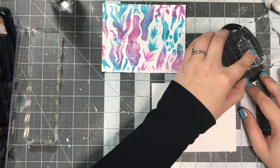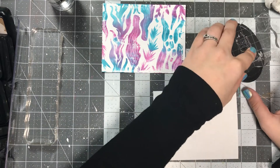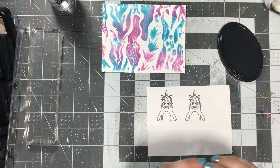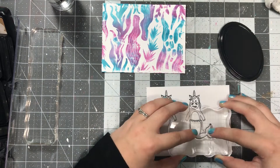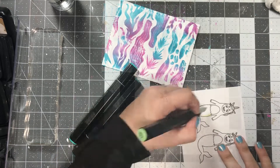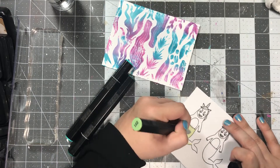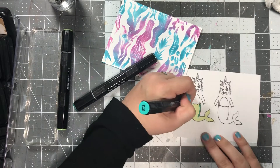I decided I wanted to use the unicorn, and I decided to make him a mermaid. This was the first time I stamped it out, so I stamped it out twice just to make sure I got good coverage since I wasn't using a stamp positioner tool, and then I went ahead and put that mermaid tail right on there. I'm going to go ahead and turn on some music because I'm going to be doing some coloring for a little while, and then I'll be back with you at the end.